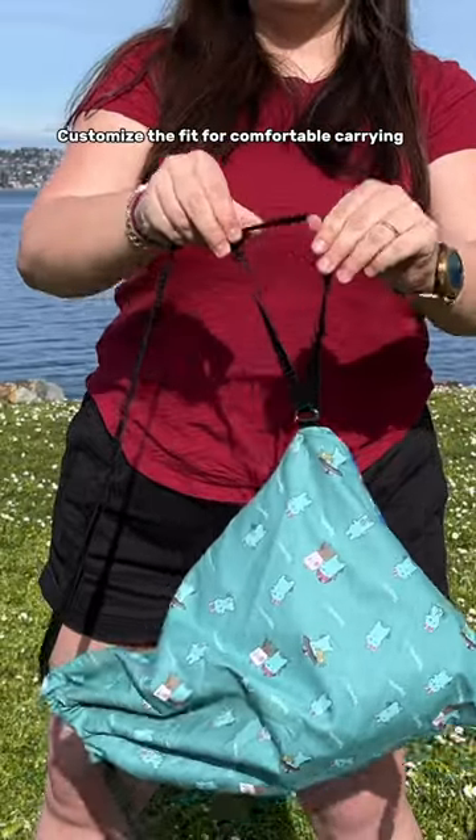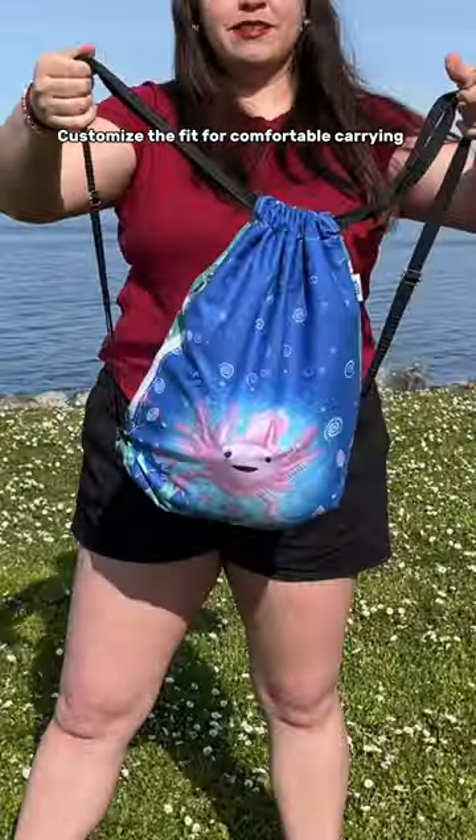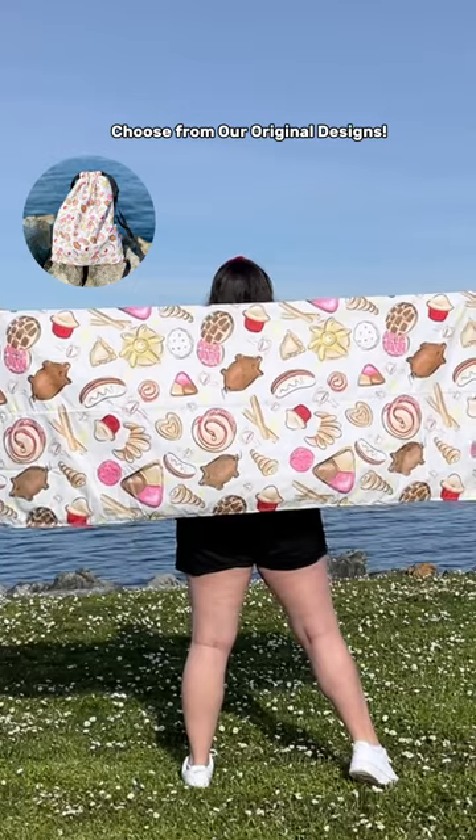Adjustable drawstrings — customize the fit for comfortable carrying. Sand repellent, quick drying, and highly absorbent. Choose from our original design.